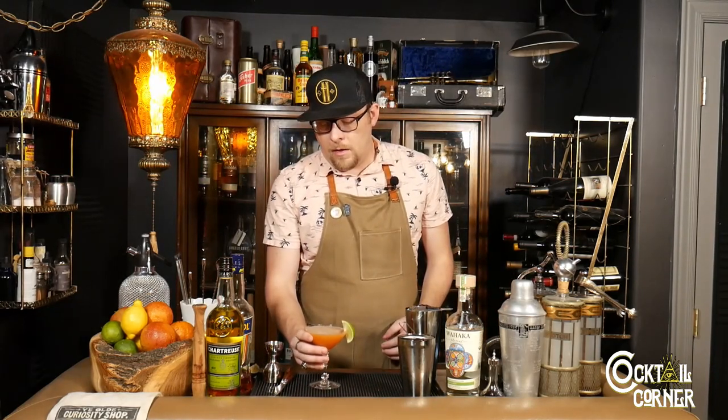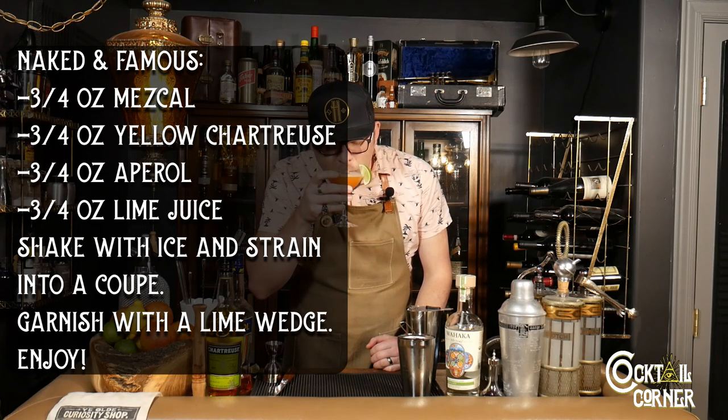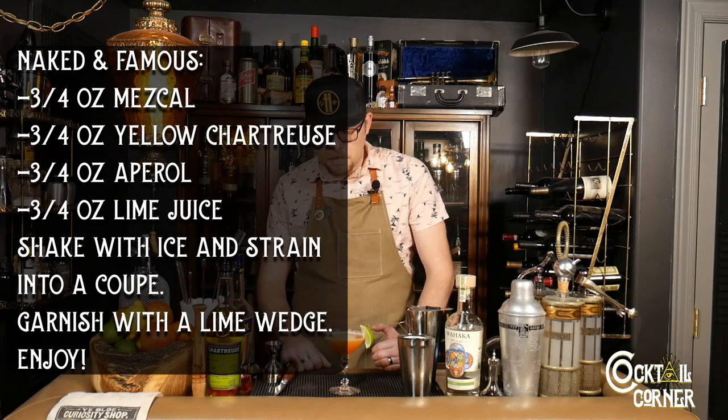There we have the Naked and Famous, a riff on the Paper Plane. Let's see how it tastes. This is such a great cocktail. It's very balanced. We get that earthiness, this time from the Mezcal instead of the Amaro. Mezcal really does have these deep, bold, earthy notes and hints of smoke, and that goes really well with the bright citrus notes from the lime juice and the Aperol. The yellow Chartreuse just serves to kind of marry the earthiness of the Mezcal with the citrus notes by peppering in some lighter herbal notes. It all plays really well together.